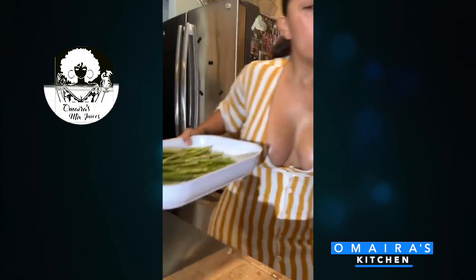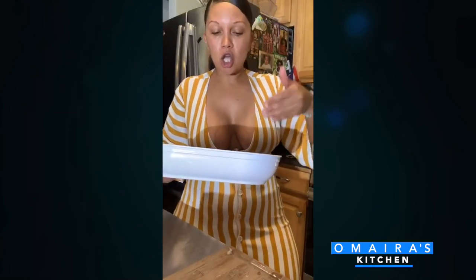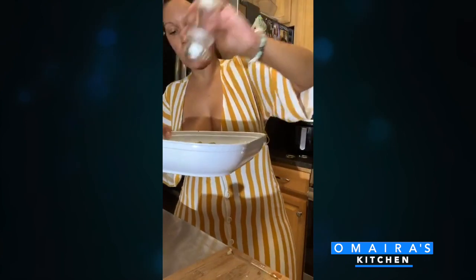I wish you guys could smell this — I have fresh garlic, salt, pepper, and olive oil on my asparagus — adding a little bit more salt. I'm going to put it in the air fryer for about eight to ten minutes.